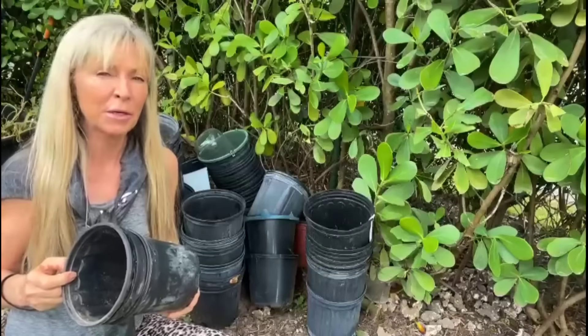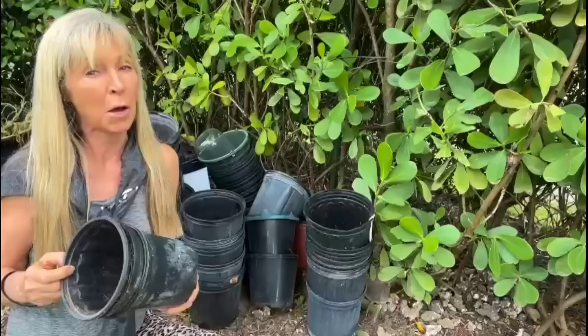Transform your plastic planter pots into some stylish decor for home and garden. All the juicy details coming right up. Hi, it's Marci and welcome to my channel.